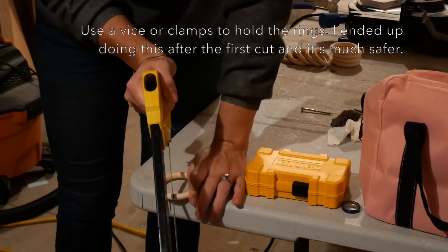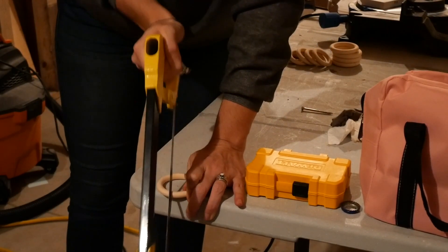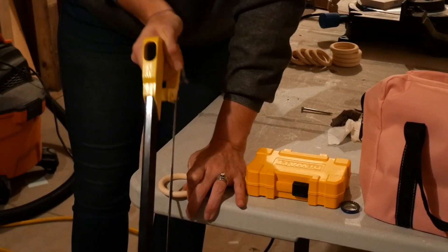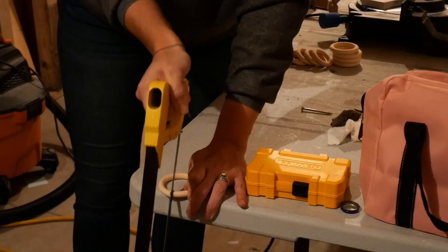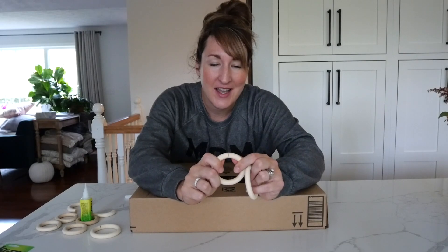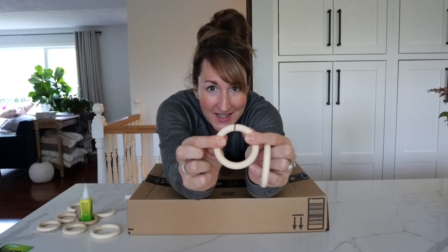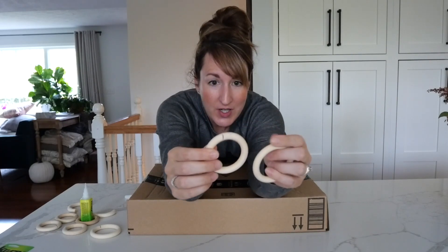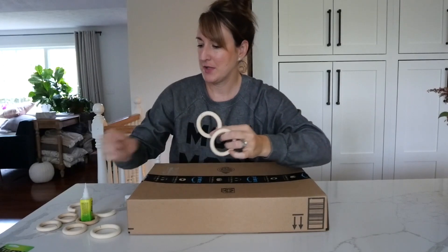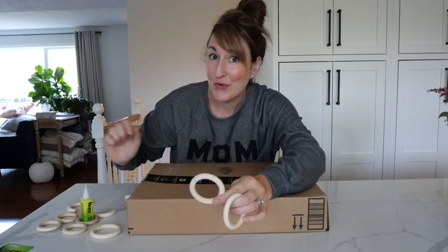We're going to take the ring and cut it like so. I used a handsaw and cut a little teeny slit in each one — that's going to be how I connect them. Then I'm going to use some crazy glue, glue it back together, and go from there.